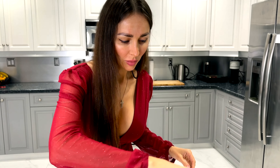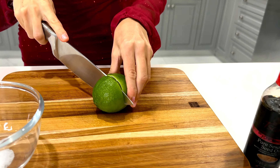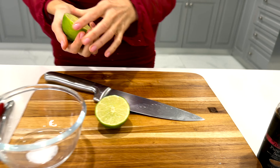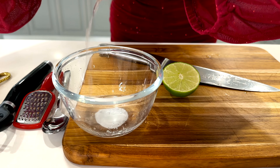Now we are ready to prepare the marinade. We are going to need one lime. I'm cooking good food and getting strong at the same time!